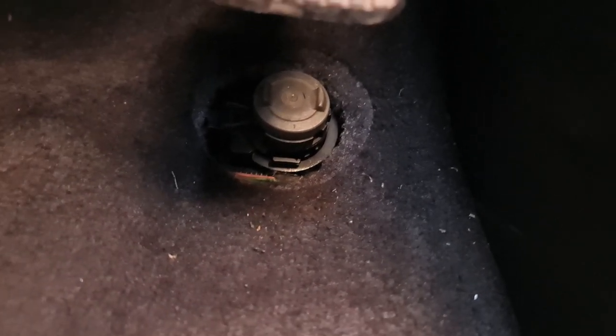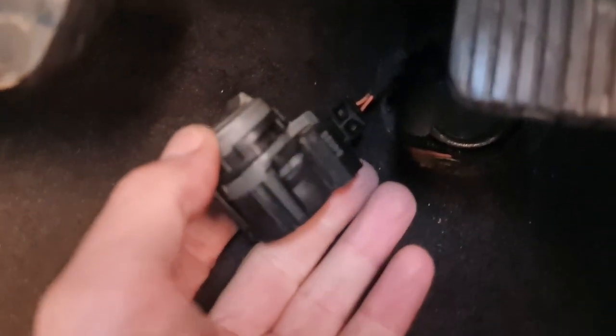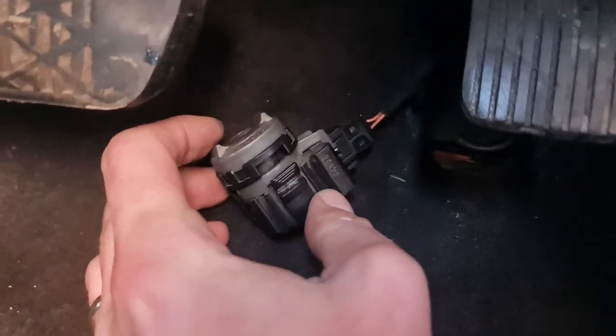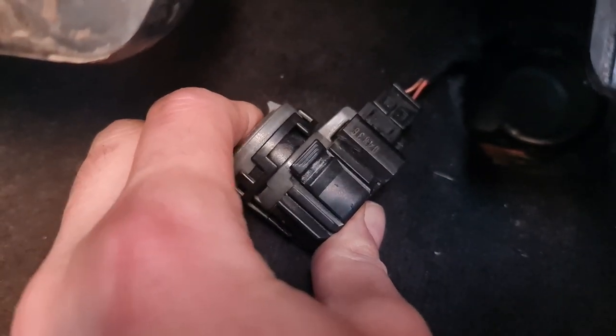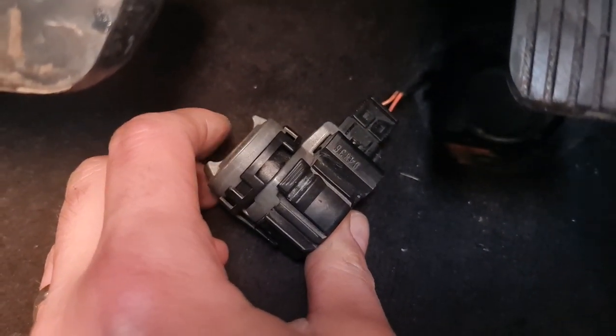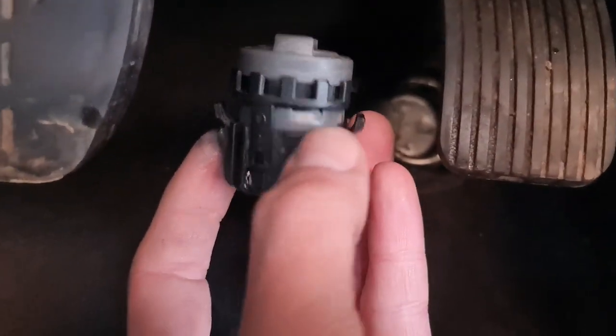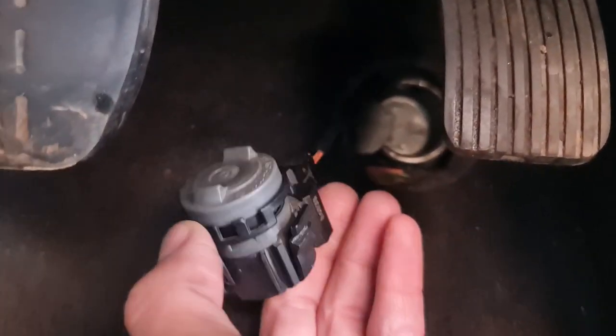This is a pretty simple sensor. It just opens and closes the circuit between those two wires. When it's in the up position, the circuit is open. When you press it down, it closes the circuit and applies the kickdown function in the gearbox. Mine was all the way down. I've repaired it, but I'm not happy with it, so I'm going to install a new one anyway.